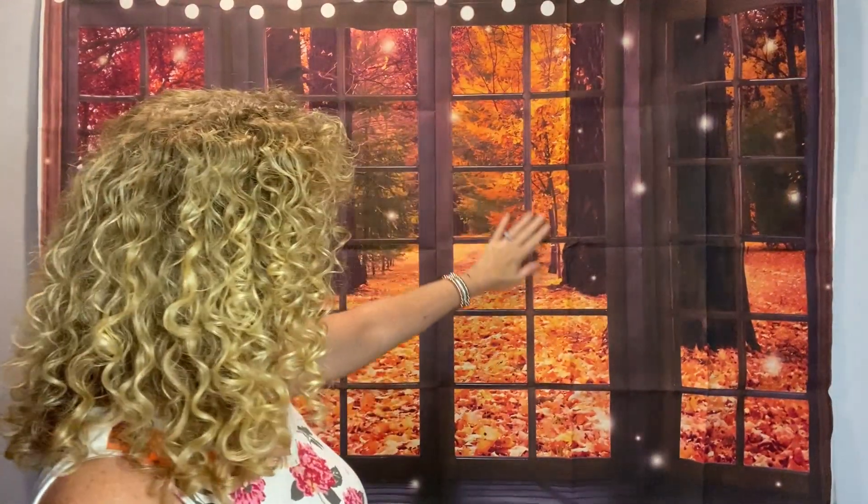Hi everybody, it's me Patti. Welcome back to my channel. Do you like my new backdrop? I showed this to you in one of my previous videos. So this is the nice fall foliage one. I'm here to do another Temu haul.